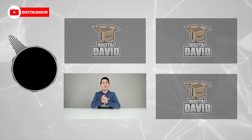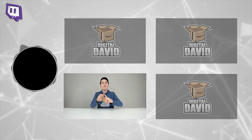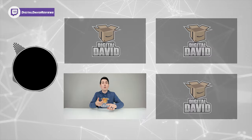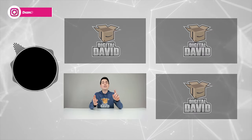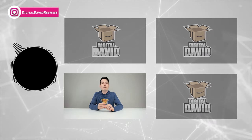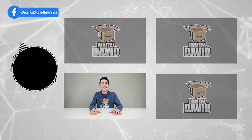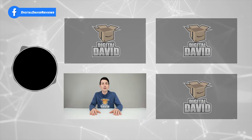We have new content coming out daily and we don't want you to miss anything. Please give us a follow online and make it a clean sweep — Facebook, Twitter, Instagram, Twitch, TikTok, Discord. You can message us on WeChat, check out our website, and join our free newsletter. Thank you so much for being here — new content daily and we can't wait to see you in our next video.